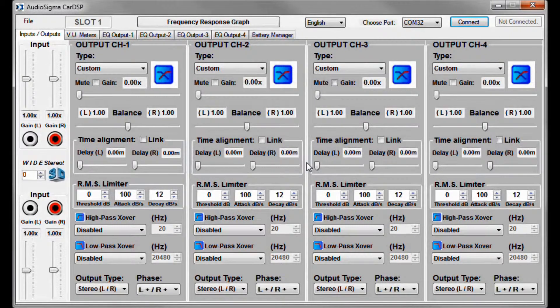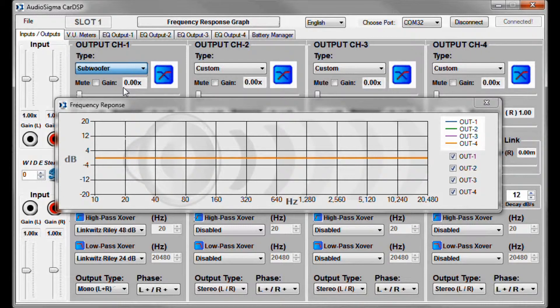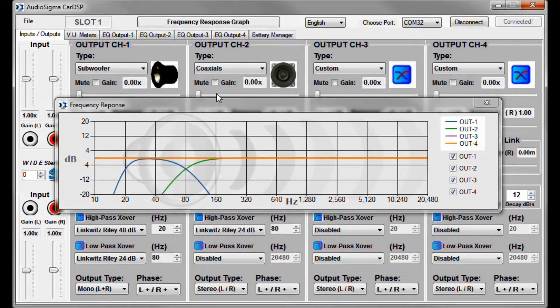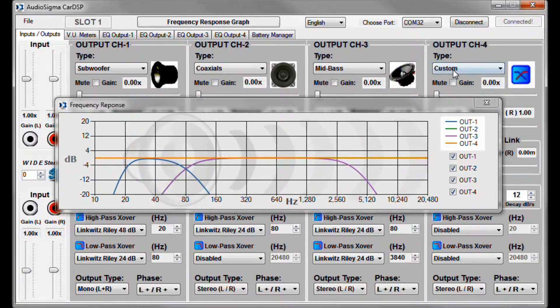The software is very powerful but yet simple to use. To begin, connect to the processor. Now you can select the type of transducer that is assigned to each output channel. I'll first open the frequency response graph so you can see the frequency range that each transducer will be reproducing. For this practical example, we have on channel 1 the subwoofer, on channel 2 the coaxial speakers, on channel 3 the mid-bass speakers, and on channel 4 the tweeters. By selecting the type of transducer, the software automatically configures the crossovers in a fail-safe fashion, as you can see here.